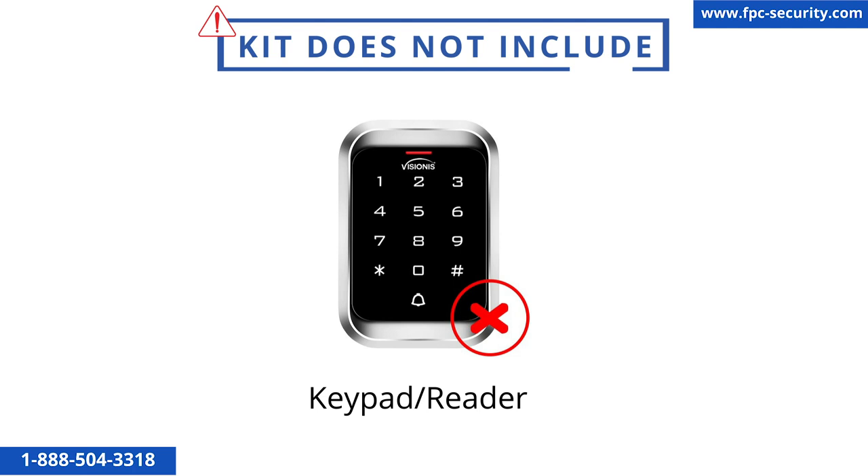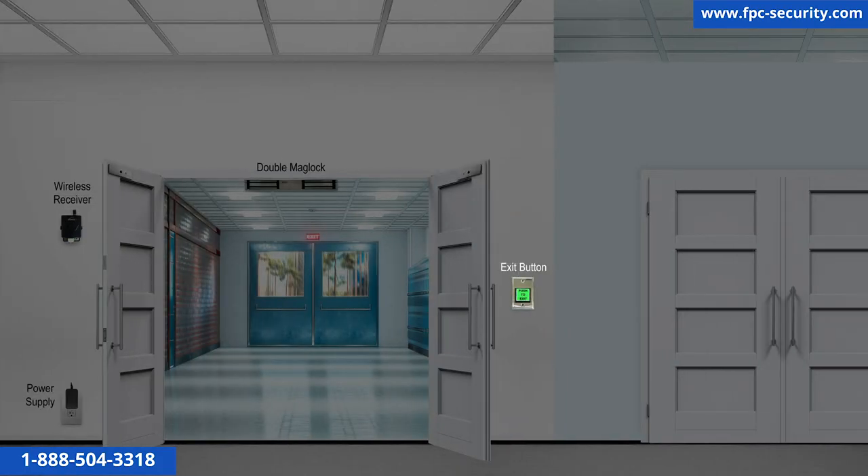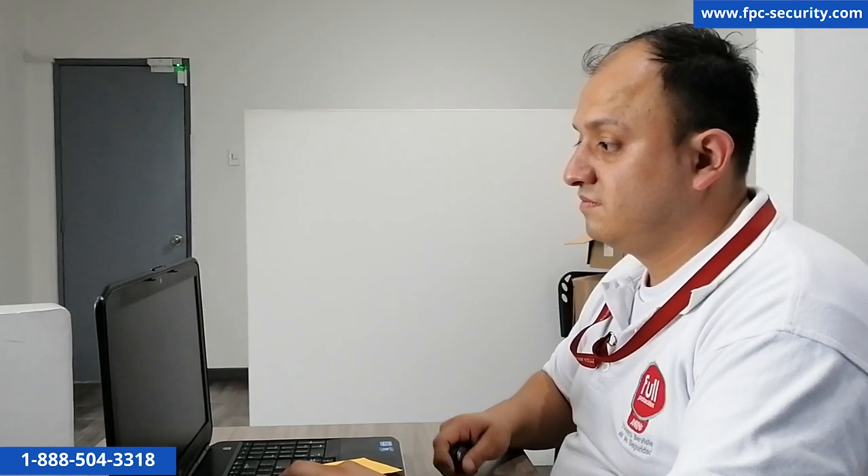This kit does not include any type of entry device such as a keypad or reader for entry. With this kit, you will be able to unlock the door using the exit button and the remotes that come included in the kit.